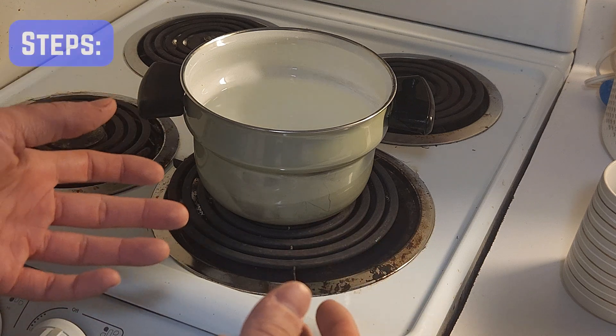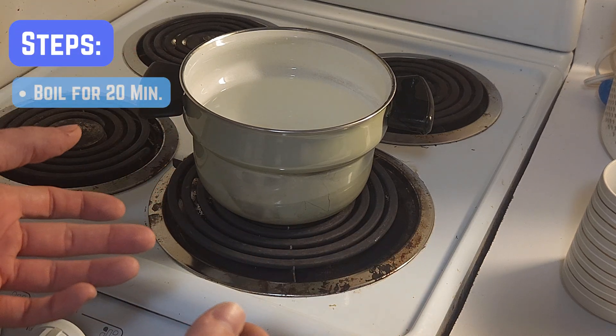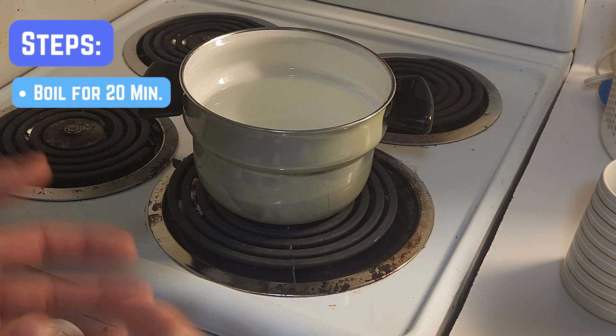To make our dechlorinated water, we simply have to boil it for about 15 to 20 minutes. This process aerates out the chlorine, leaving you with clean plant- and fungi-friendly water. You can also let the water sit out for 24 to 48 hours and let the chlorine evaporate naturally.